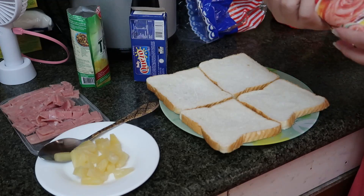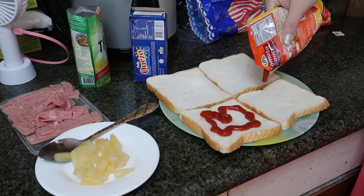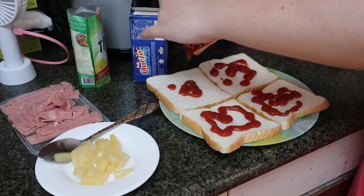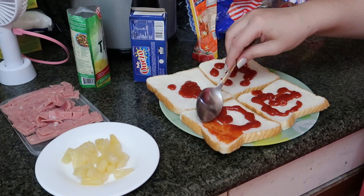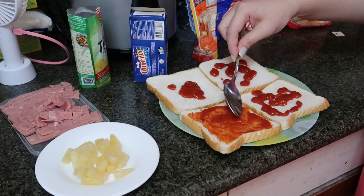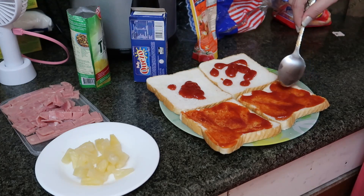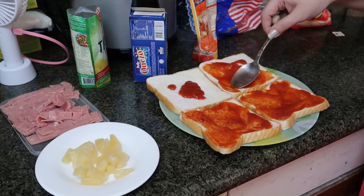Apat muna yung gagawin ko. First step, maglalagay tayo nitong tomato sauce on top of the bread, like so. As much or as little as you want. Itong tomato sauce na to is Filipino style, so it's going to be a little bit sweet. Pwede rin naman yung original or Italian style if you want medyo sour — whatever floats your boat. Ispread lang natin using our spoon. Para medyo marami yung nalagay ko, anyway that's fine — edi mas masarap. Mas marami, mas masarap, di ba?